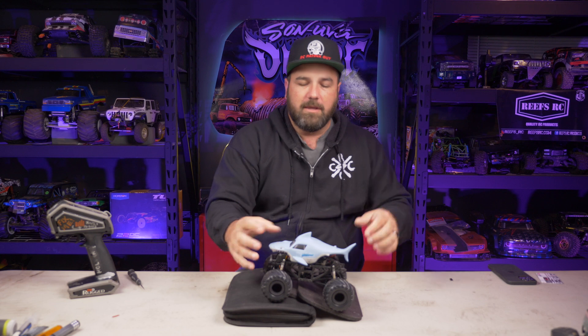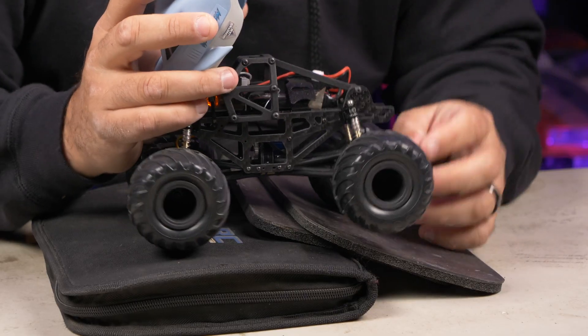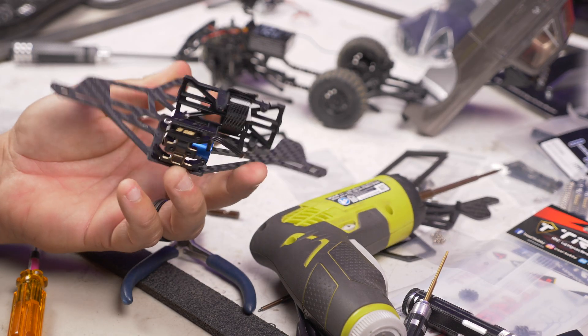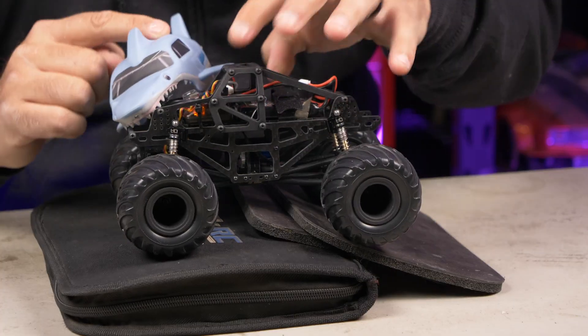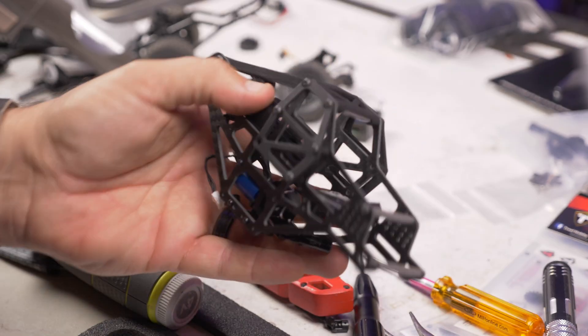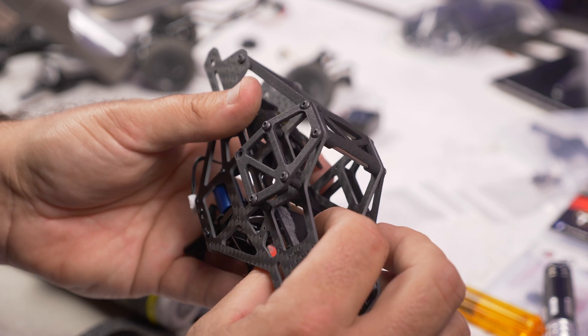The chassis is all that's left inside the SCX24. The battery tray comes out of it and has holes that match up and mount right in — keep those same screws. The electronics tray is also reused; mine is tucked up at the top, and you can see things glowing in there sitting on the electronics tray from the original truck.